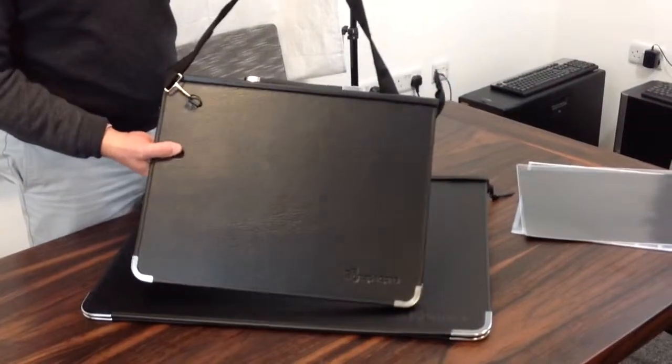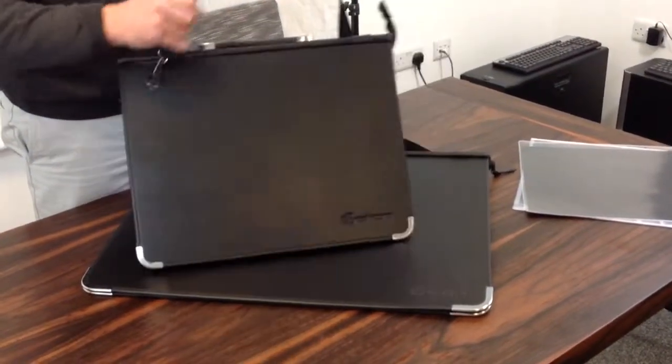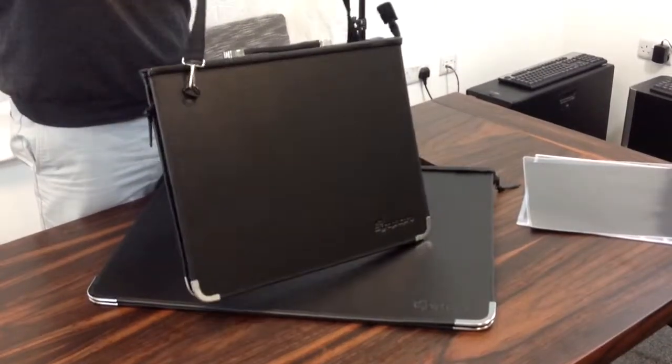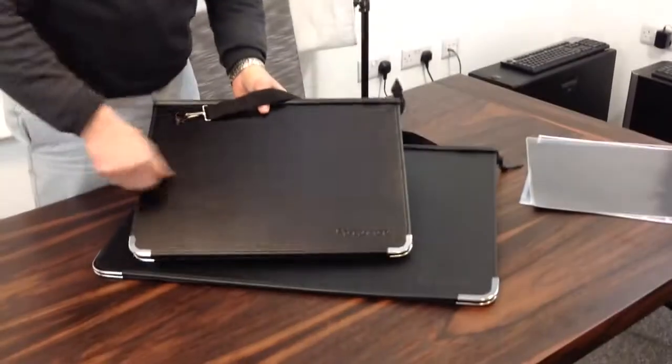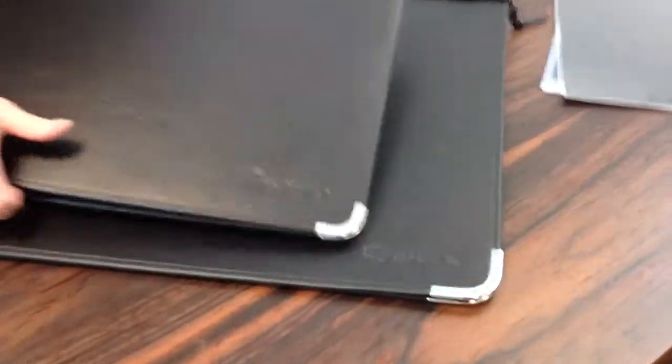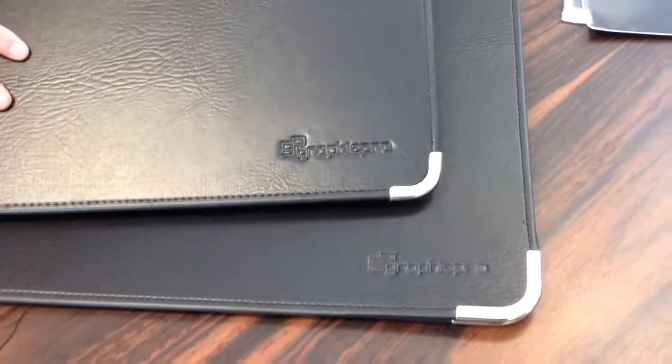They come with a shoulder strap in the A3, A2 and A1 version, so it helps with carrying your work around. A padded shoulder strap as well, so easy to go over the shoulder. And they are nicely embossed with the Graphic Pro brand. Great portfolio — if you need any more advice, by all means give us a call.